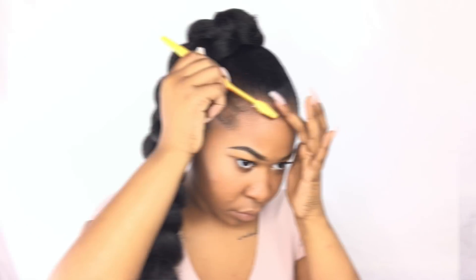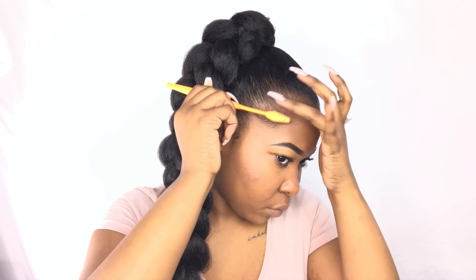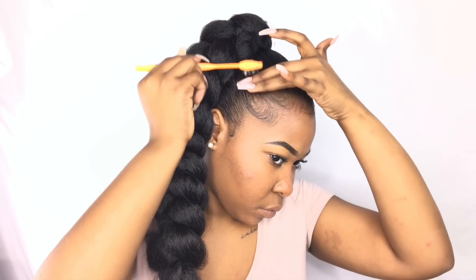This is just what the braid looks like at the end. Now I'm going to be taking my eco styling gel and I'm just going to be laying my baby hairs, because what's a style without laid edges?